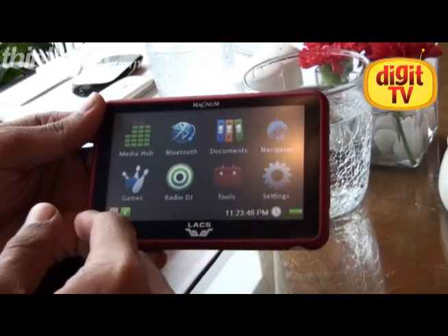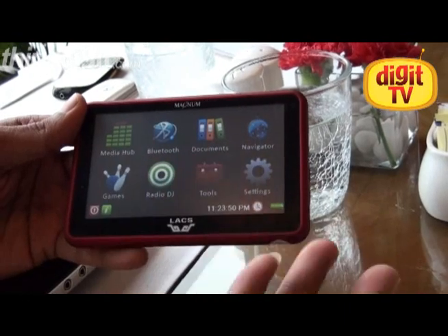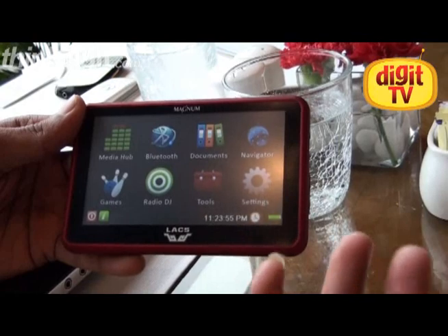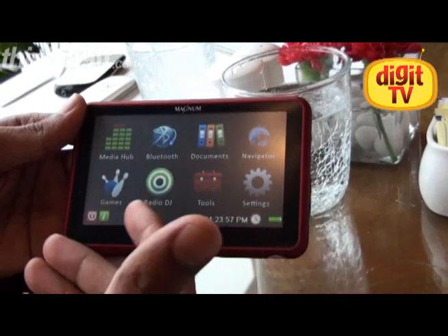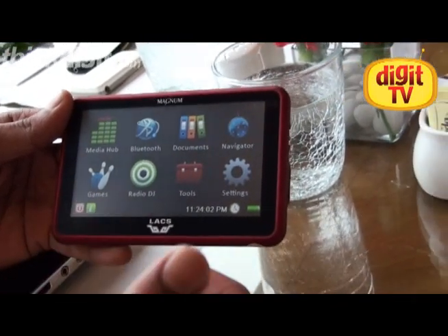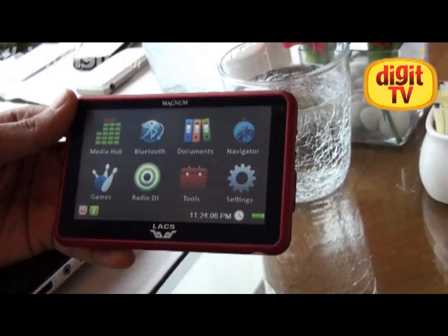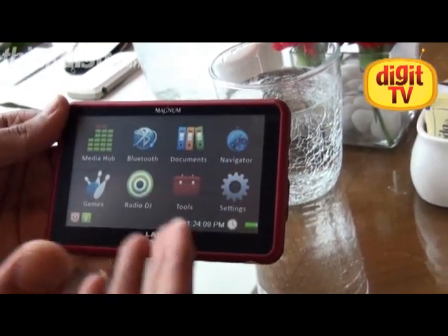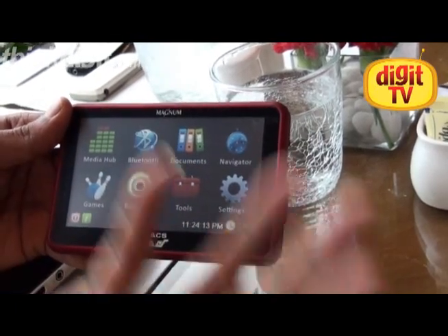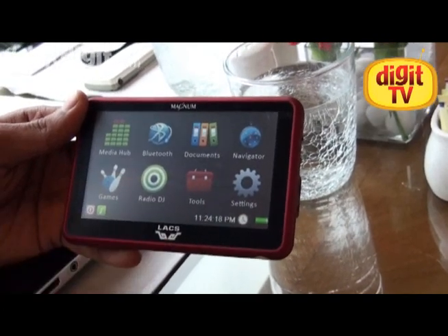Now we start with the first splash screen. The first screen basically talks about media hub, bluetooth services, documents, document readers, navigator, and games. These are real simple easy games to play — you don't need buttons. You have something called a radio DJ, what in commercial terms is called an FM transmitter, plus tools and other things. We have integrated multiple things that a human being would need in routine life and put it into a single box.